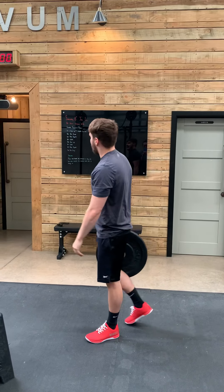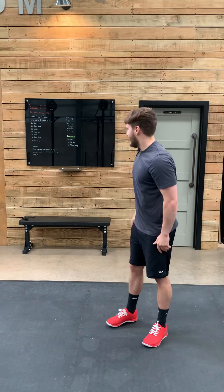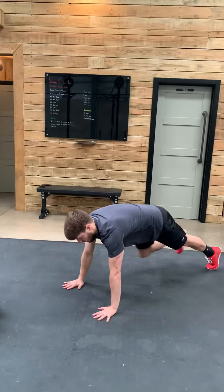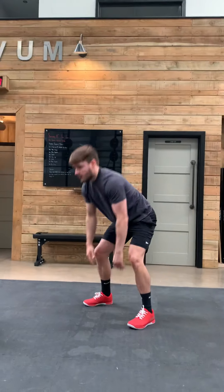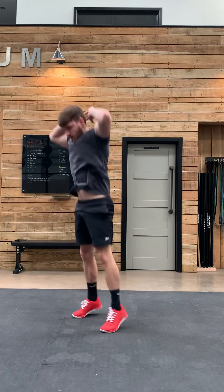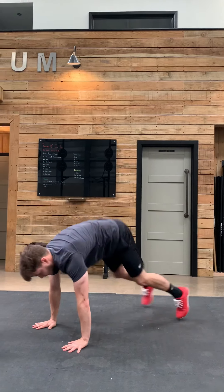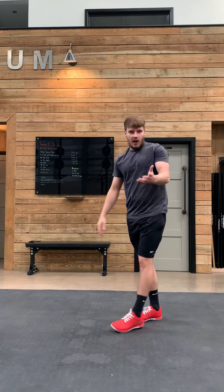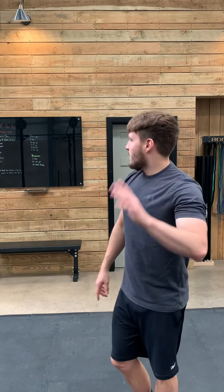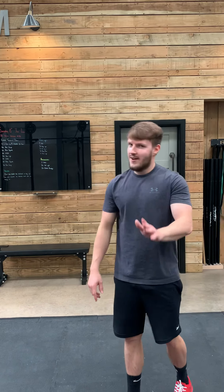Following your ground to overheads, you've got 100 down-ups. You're going to go down to a tall plank position, jump your feet to your hands, then jump up. 100 is a large number — ideally that's 50 each. We've chosen down-ups to keep you moving. For you crazy people out there, if you do want to do a burpee, by all means.